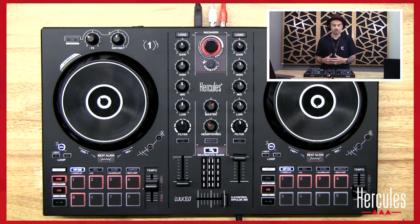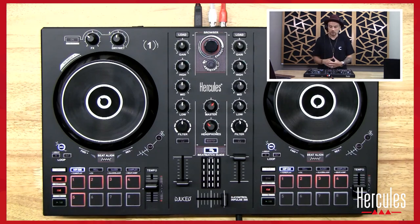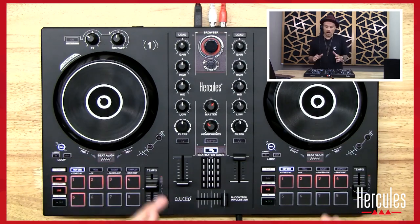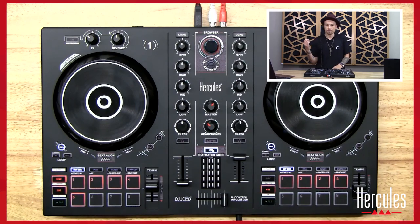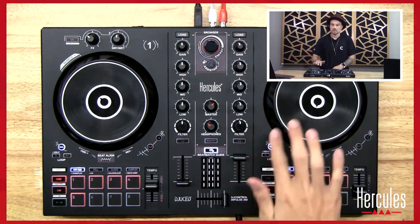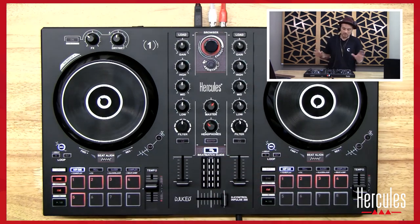I'm going to do a mix — you've heard this mix before. This time when I do the mix though, we're also going to start to incorporate the beat align feature. I'm going to DJ without sync — I'm going to turn sync off, I'm going to make the tracks the same BPM, and I'm going to use beat align to be able to tell whether I need to speed up or slow down. I'm going to cue up 'Stranger' on the right side and 'Imahino' on the left side.